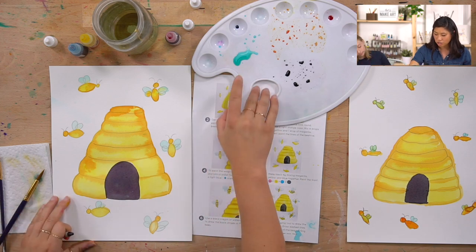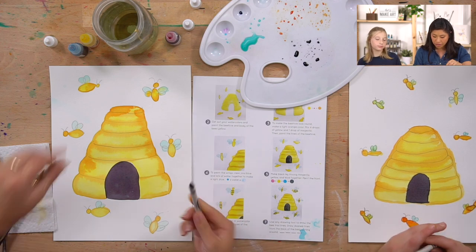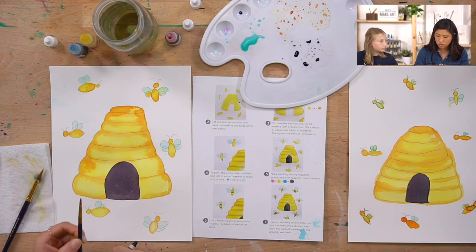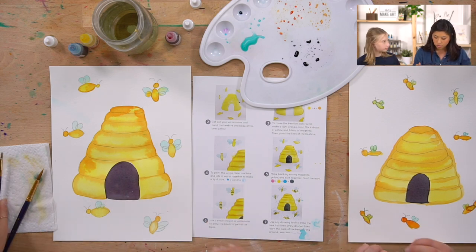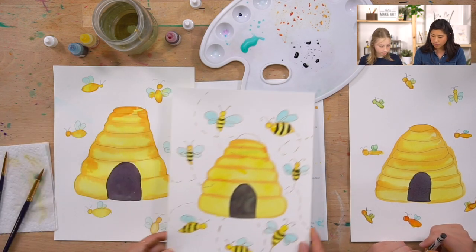We're back from snack break! We had Skittles and Twix cookies and cream. Now for the finishing steps: grab a black crayon or if you don't have one you can use your watercolors. We're going to draw stripes on our bees.